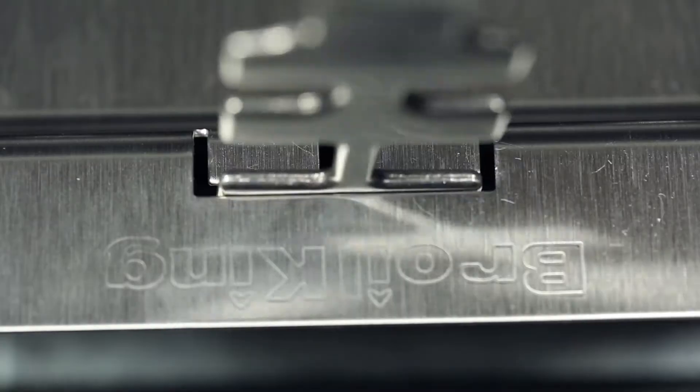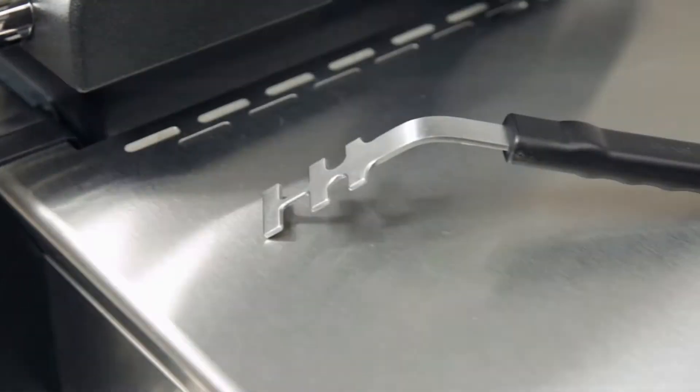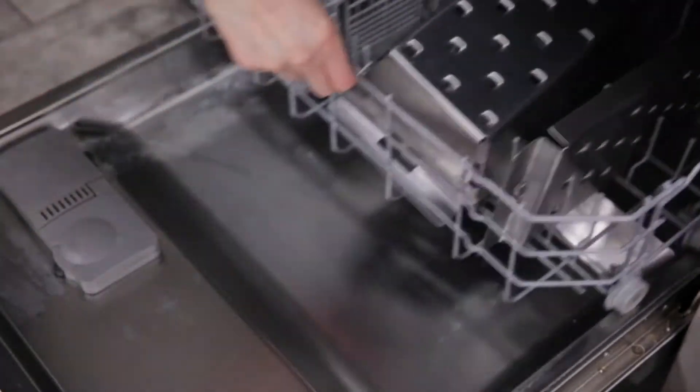Both pieces can be easily moved on and off the grill with the Broil King Grid Lifter. When you're done grilling, load them in the dishwasher for an effortless cleaning.